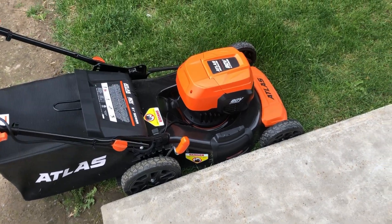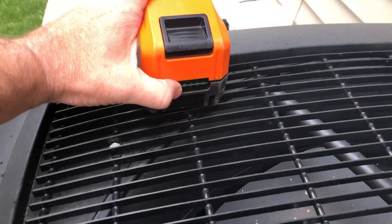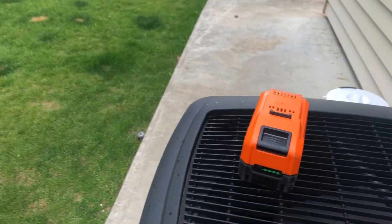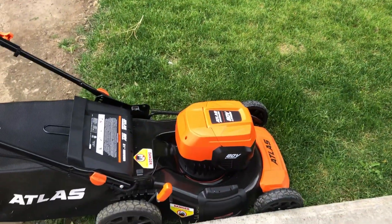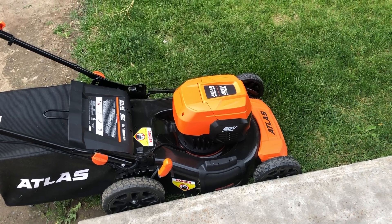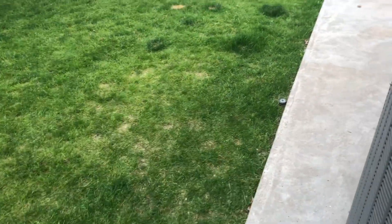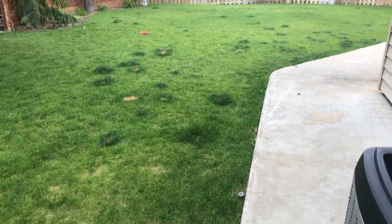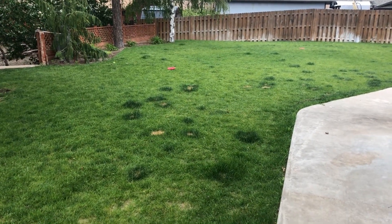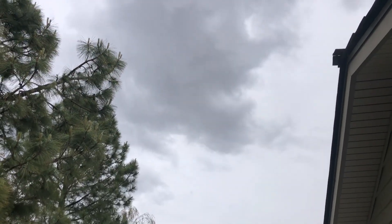Got the old Atlas 80V mower back out. Here is the battery that we got from eBay, and it did fully charge. We're going to try to accomplish two things with this video today: make sure the battery I got on eBay for $60 is good, and also see if it lasts a little longer. You have to remember last time I mowed, the grass was long and wet, so it took a while and really killed the first battery fast. Unfortunately, it is starting to sprinkle a little, so we'll see how far we get.